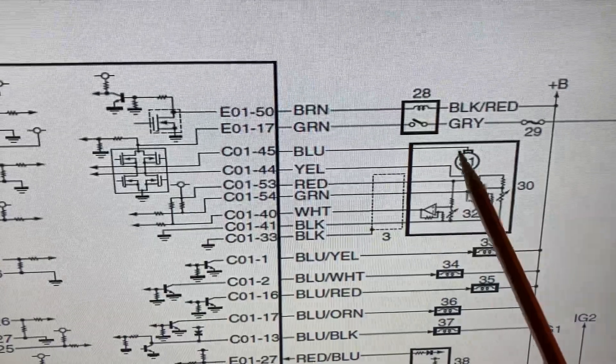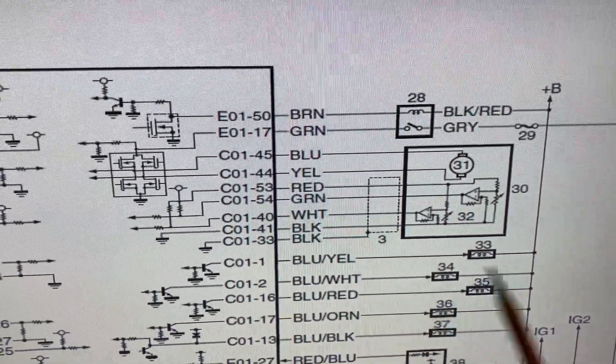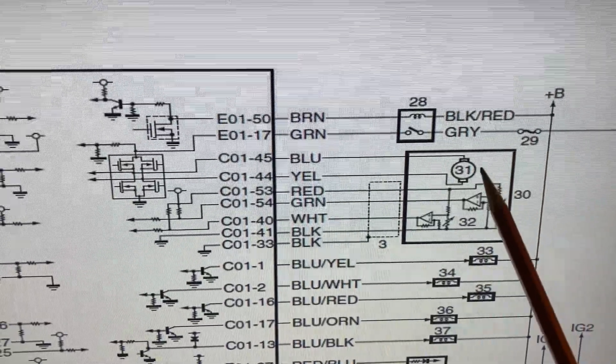Keep in mind this is spring-biased, so you might see some pulses on the line in order to maintain the throttle in a particular position. It default-positions due to the spring bias.